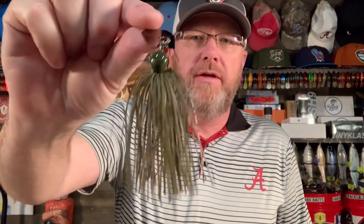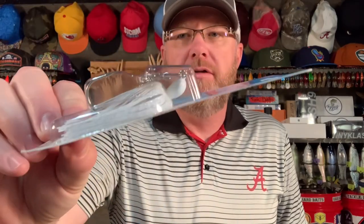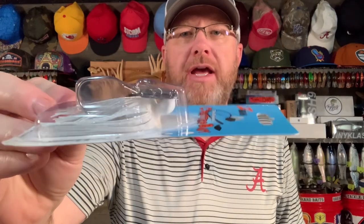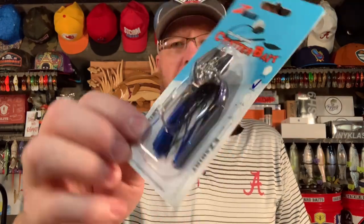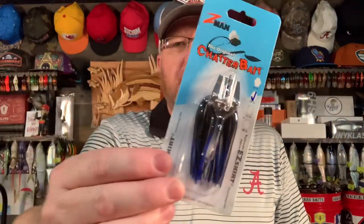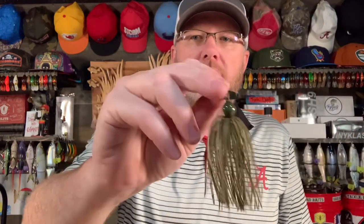If you're throwing a chatterbait in a pond, you only need three colors. You need white, you need black and blue, and the third color you absolutely need is a natural green pumpkin. You need white for clear water presentations, especially if you're fishing ponds or little lakes or rivers from the bank that have a lot of baitfish in them — white's going to be your go-to color. If you're fishing super dirty muddy water, black and blue is the move. You want dark colors. And you can throw green pumpkin in stained water or clear water — it looks very natural, so anytime you've got a lot of visibility, throw the natural looking baits.